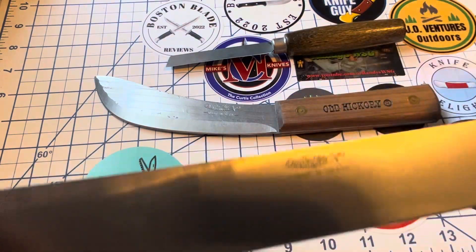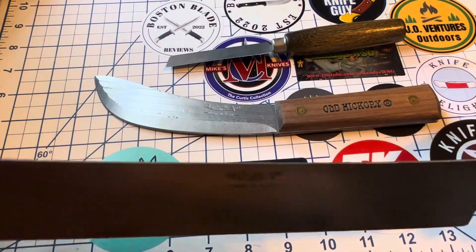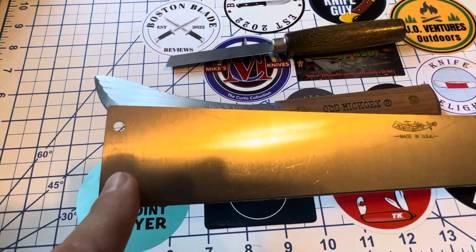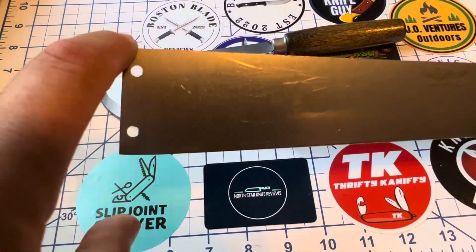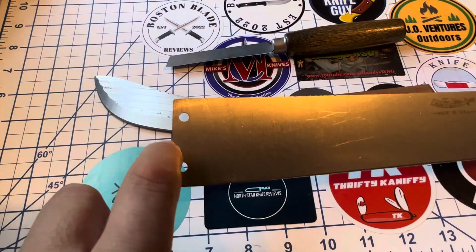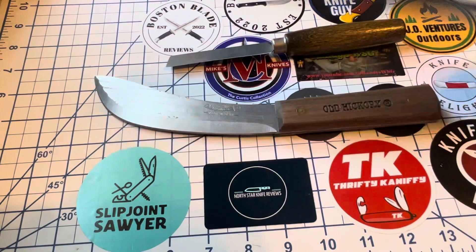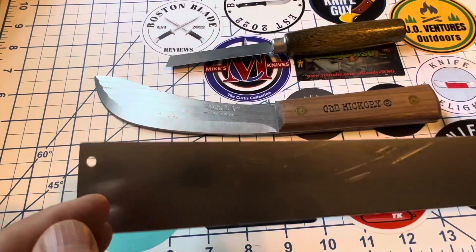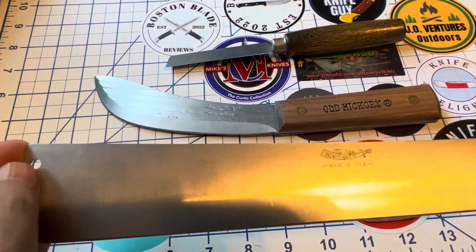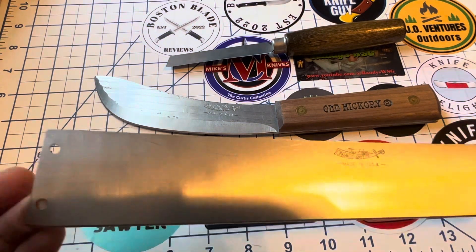It doesn't say Old Hickory on the blade itself but it says Old Hickory up on the handle — again made in the USA, as are the others. Kind of like a lightweight machete, I suppose. You'll notice the holes at the end — this is so you can put a little spike on it. You can buy this with the spike already attached, and then it's called a beet knife rather than a field knife, because that spike is for sugar beet harvesting — you can dig them out, pick them up with it, and chop them off. This actually reminds me in the build of my Tramontina machete.